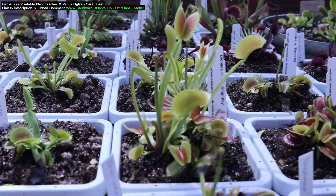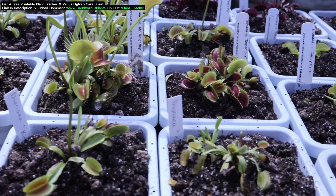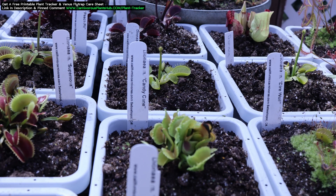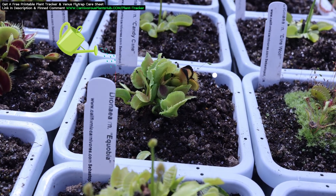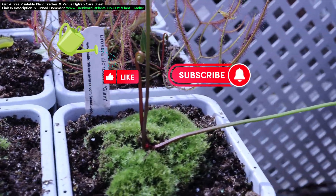Hello everyone and welcome to Carnivorous Plants Hub. I've had a lot of people asking me lately about the transition from dormancy to the growing season. There are a lot of videos out there talking about dormancy itself and actual care, but not a lot of videos discussing how to pull the Venus Flytrap from dormancy and move it into the growing season.